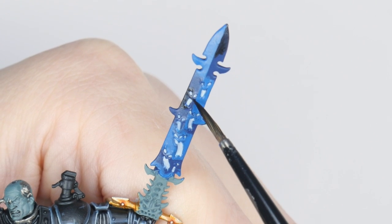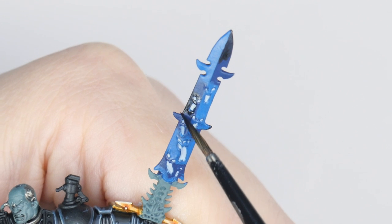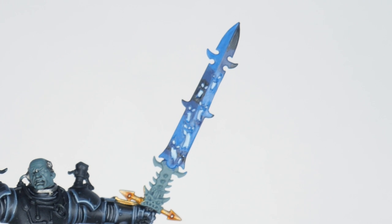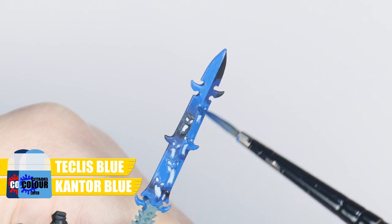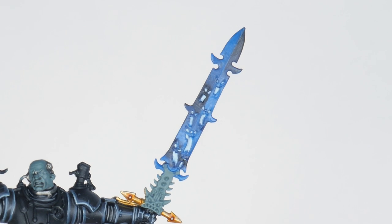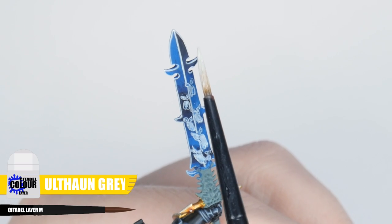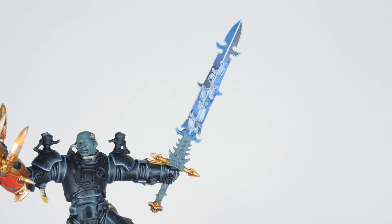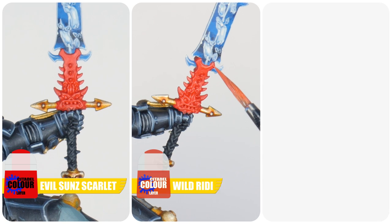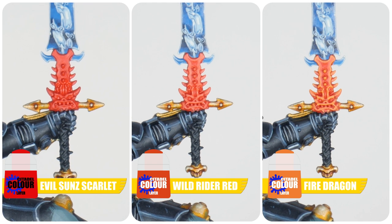Contrast each side of the blade against each other — on one half the darker area sits next to the lighter area on the other half to make it more interesting. To create a smoother transition you can mix two colours together to blend. When you're happy with how the blade looks, use Blue Horror for an edge highlight and Ulthuan Grey for a spot highlight. For the bottom half of the sword, paint it with Evil Sunz Scarlet, then a chunky highlight using Wild Rider Red, and finish by highlighting all the edges and raised details with Fire Dragon Bright.